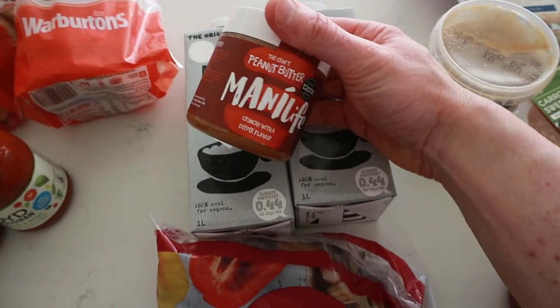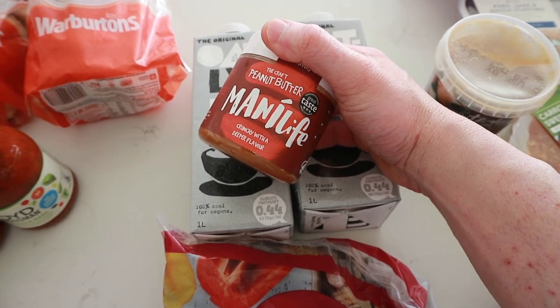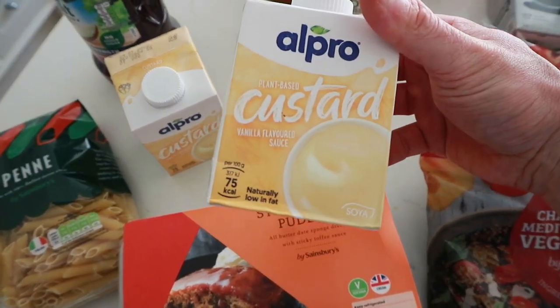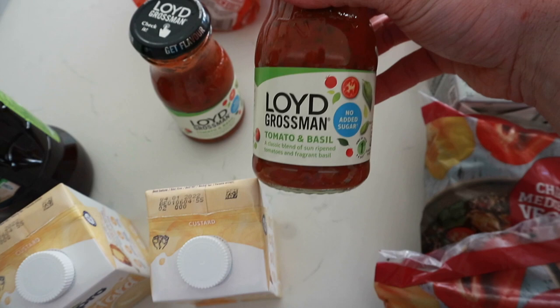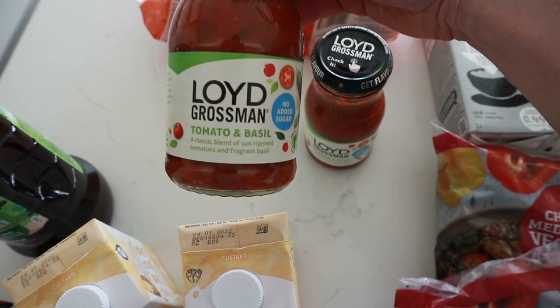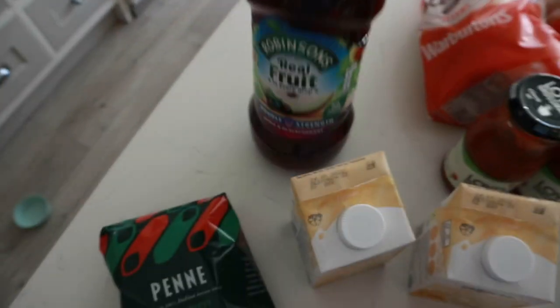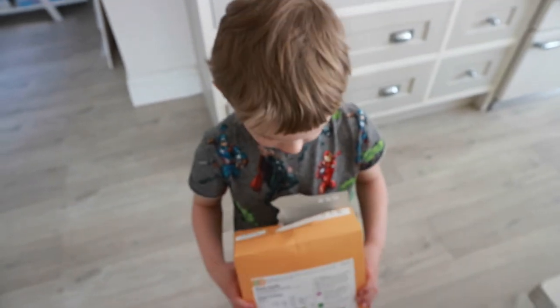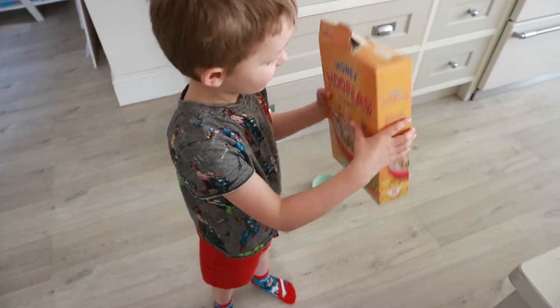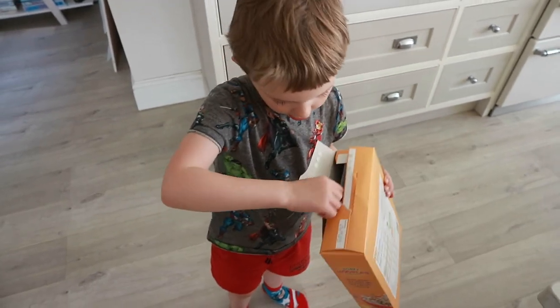Oat milk for Lucy's coffee, the world's greatest peanut butter, tomorrow's pudding — sticky toffee pudding with vegan Alpro custard because I try not to have regular custard. A couple of no-added-sugar tomato and basil sauces for a mince meal, bagels, juice for the kids, pasta for the kids, and some breakfast cereals for Finley — which you're going to eat now, right?